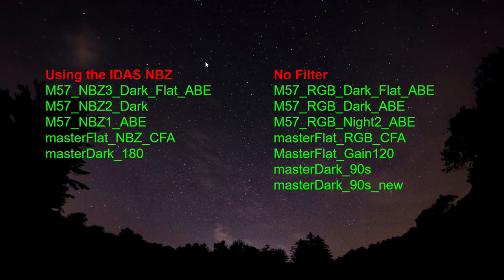Now, what you've all been waiting for — if you wanted to see what bad data or bad subframes look like, you're in the right place. I'm going to start off showing you my IDAS NBZ filter data. This turned out to be so bad I really didn't use it. I used part of it, and I'll go into that in a few minutes. Then I'll show you the RGB data, which I did manage to piece together and make a decent image with.